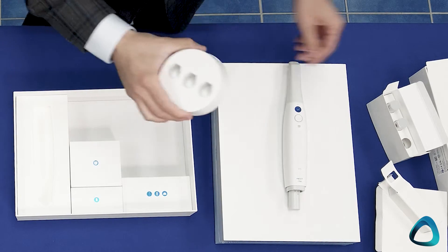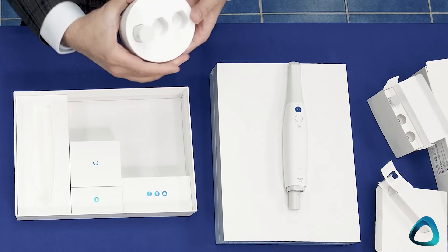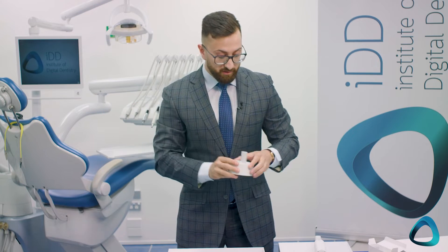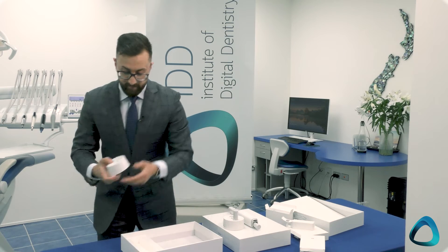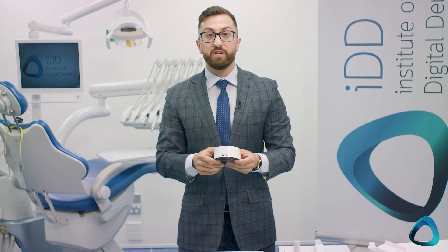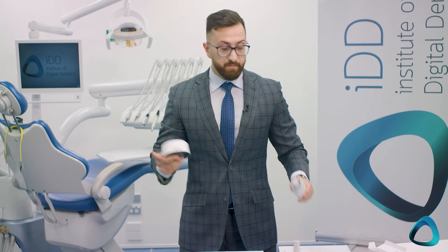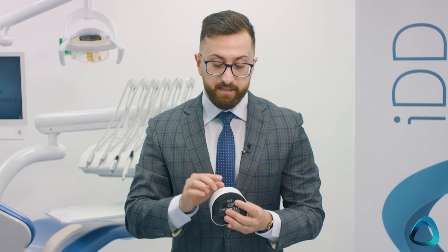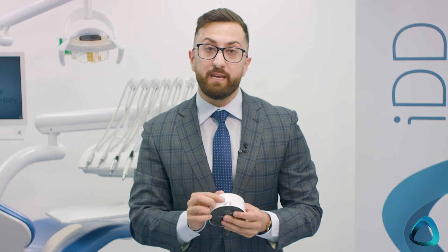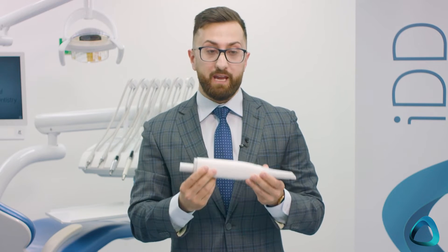This is the charging station — it fits three batteries simultaneously. Next, we have the connection hub. Although the scanner is wireless, you still need some form of connection to your computer and your Medit Link software. This hub connects via USB-C to your computer and sits on your desk or cart, enabling the scanner to communicate wirelessly.